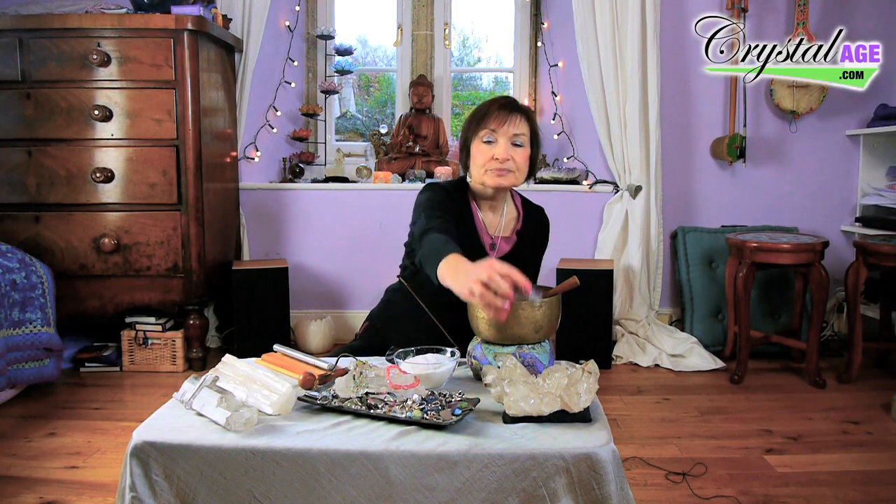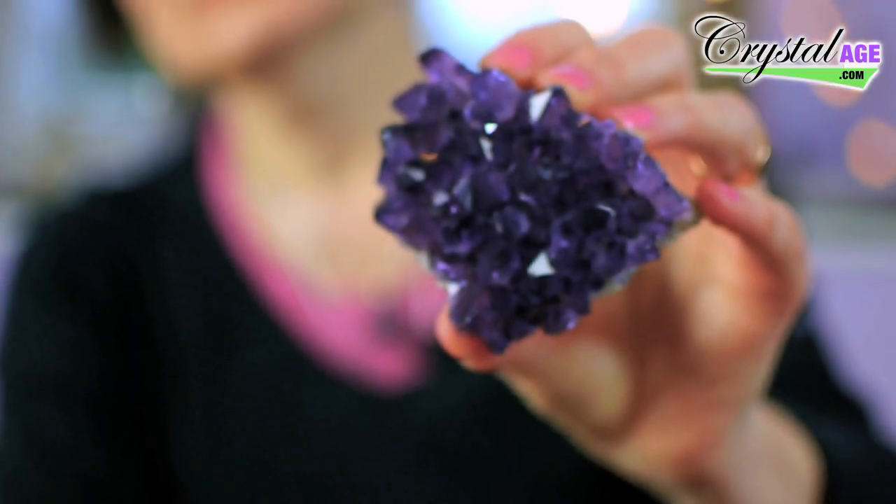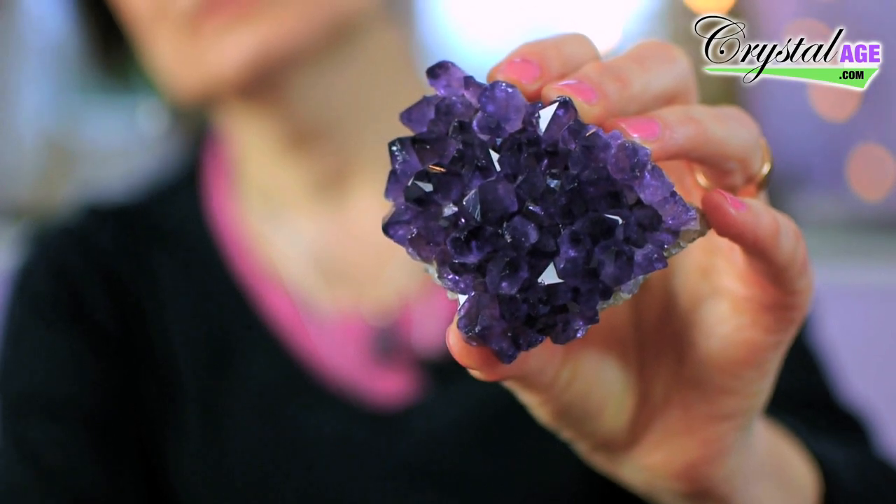Some people put crystals under sunlight or moonlight — the light of the full moon. That's fine, but with sunlight you do need to avoid certain crystals. For example, amethyst will fade in bright sunlight, so you don't want to use that. Fluorite is the same — fluorite will go clear if you leave it in sunlight for any period of time.